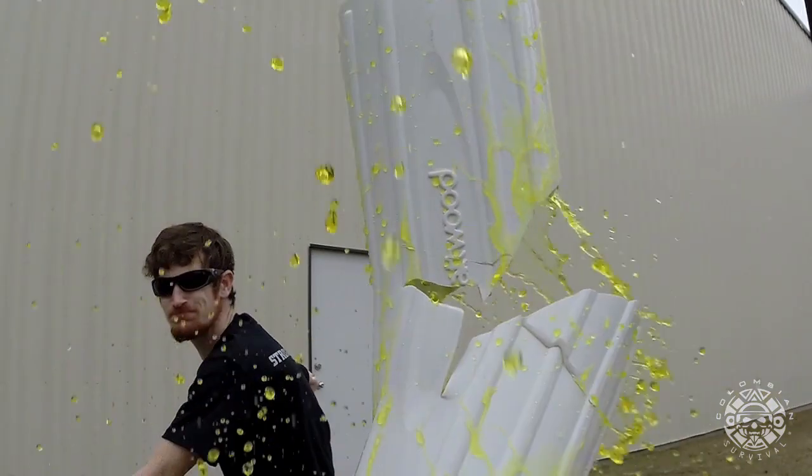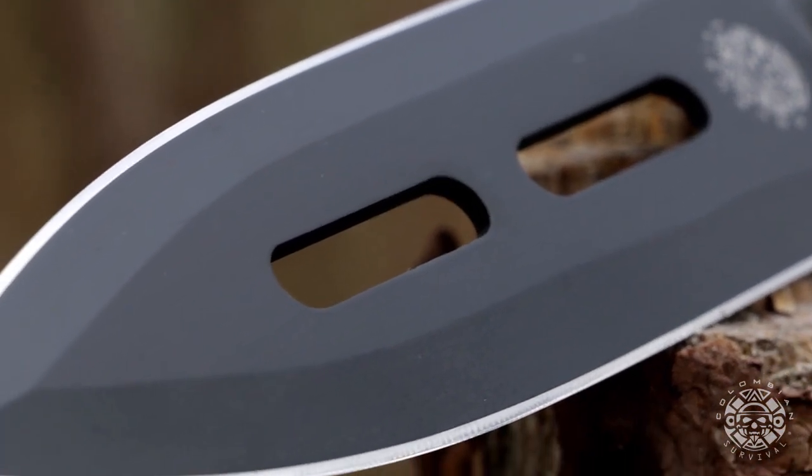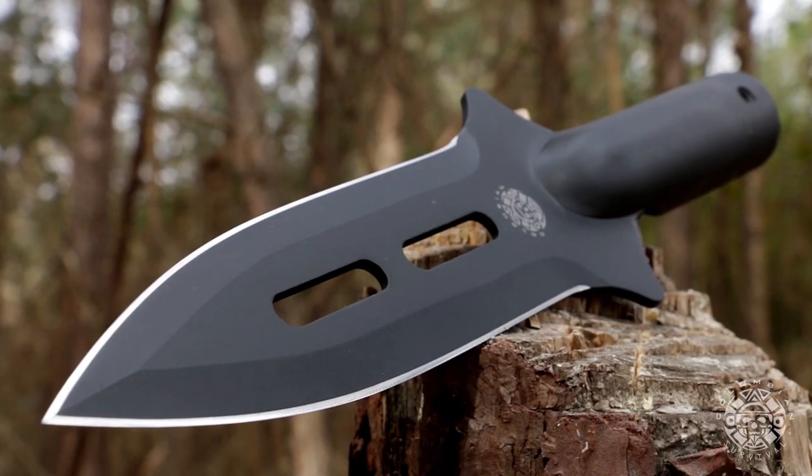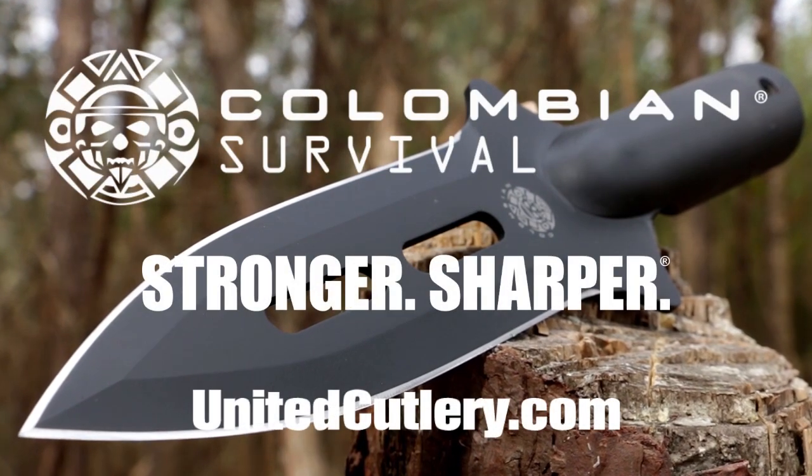The hefty construction of the Colombian Warrior Spearhead allows it to stand up to even the most demanding uses. It's tough, it's innovative and it's only from United Cutlery.